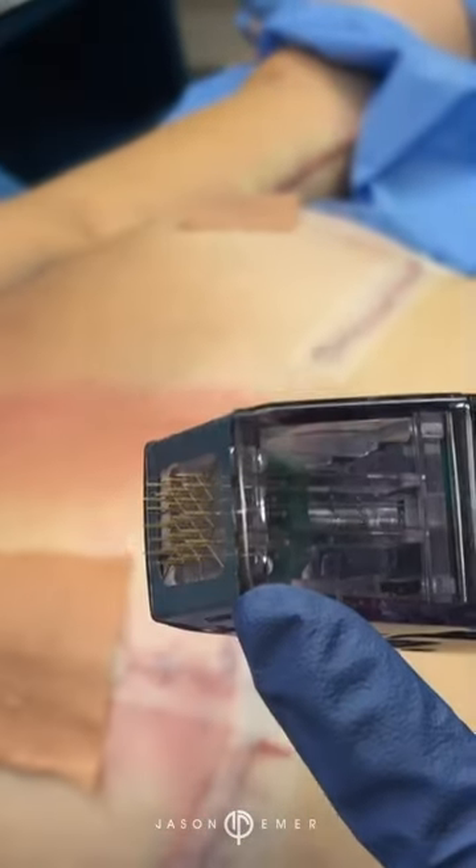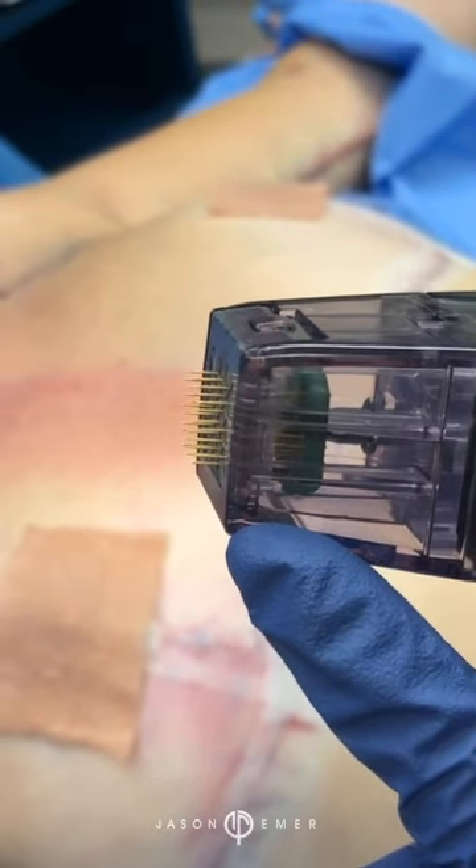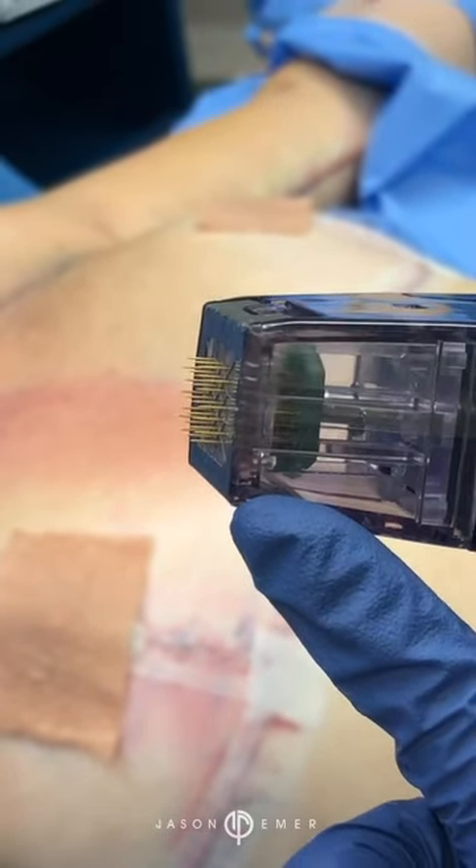That needling is great for textural improvement. You can see it here — this is how long those needles are — so they're penetrating, improving texture, and tightening at the same time.